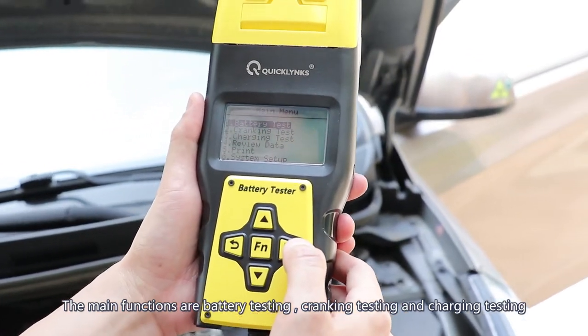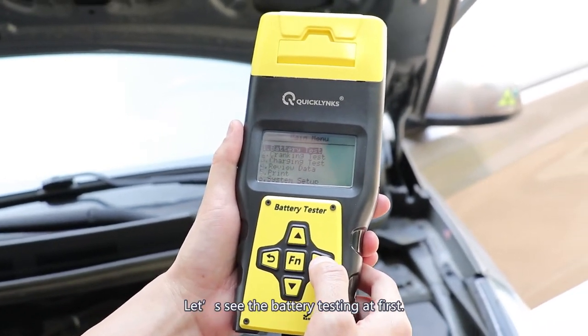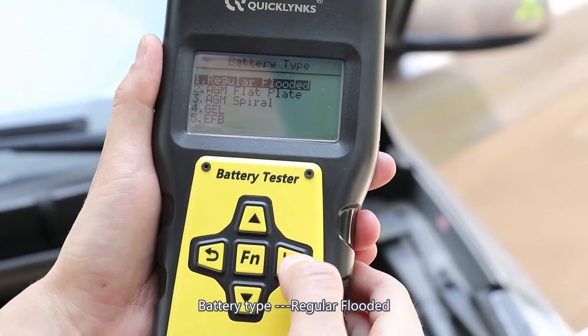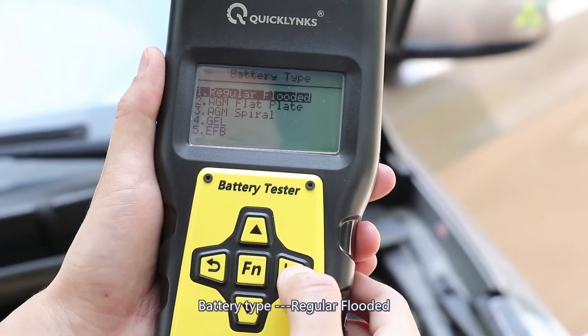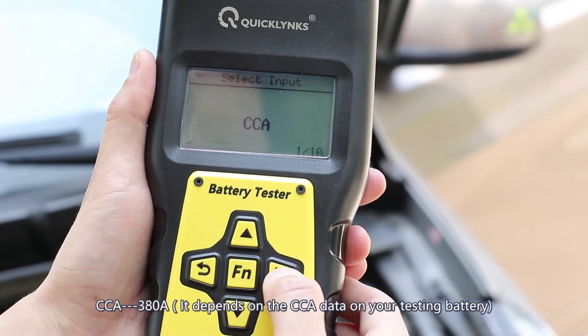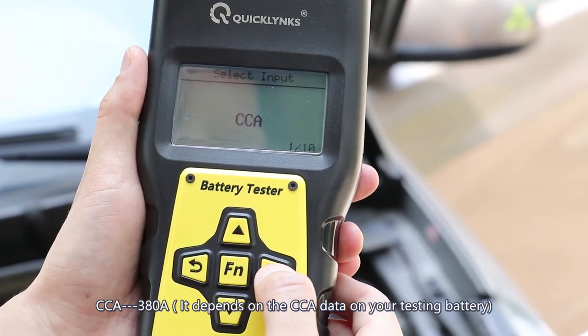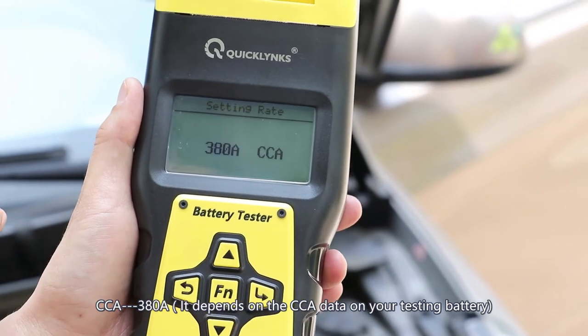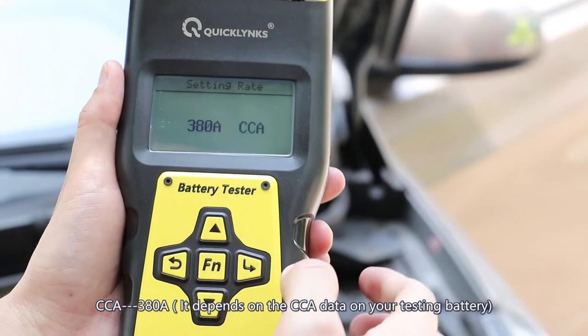The first one is battery tester. So now let's test it. Regular flooded — let's choose this one. CCA. Let's put in the CCA numbers: 380, because our battery is 380. So the same one.